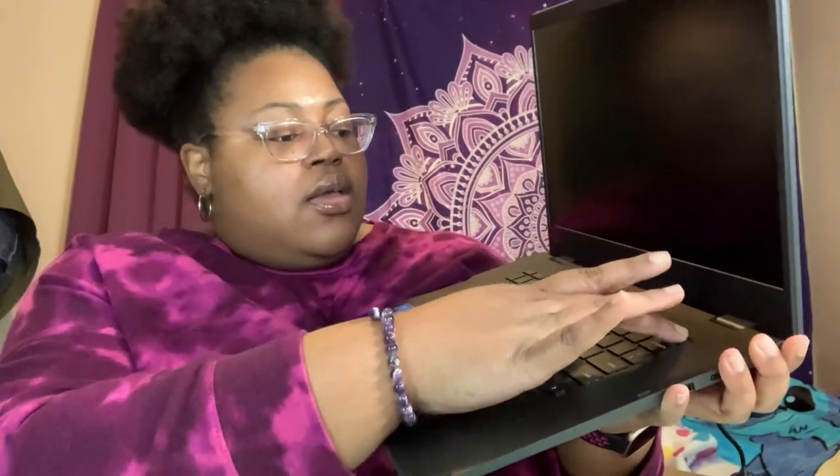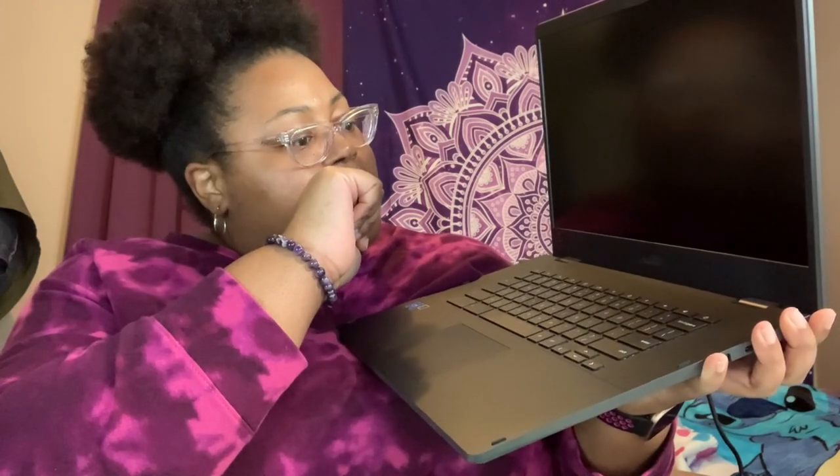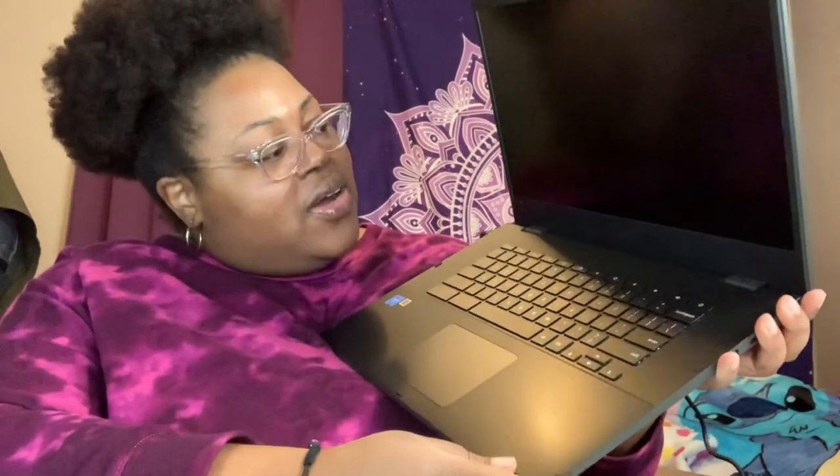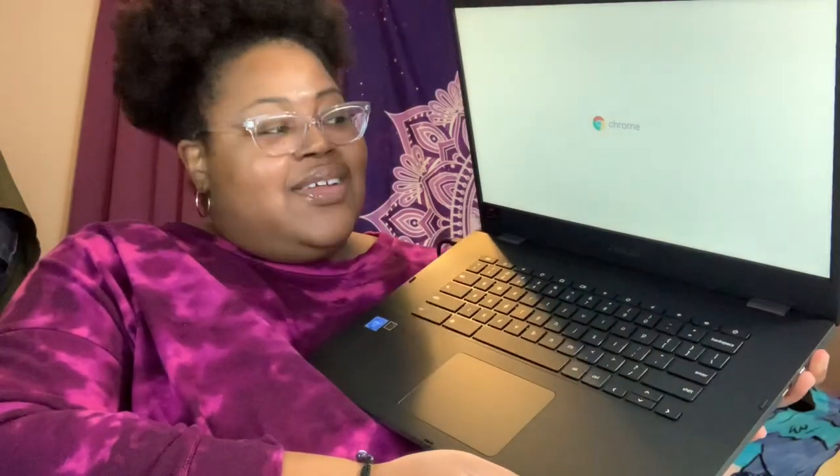I'm going to go ahead and power it on and see what happens. All I did was a press and release of the power button — I wasn't sure if you had to hold it down. It came on! Chrome! I'm excited y'all!